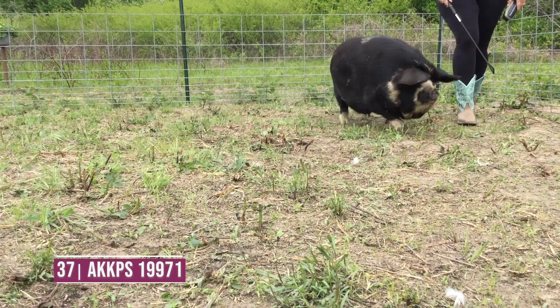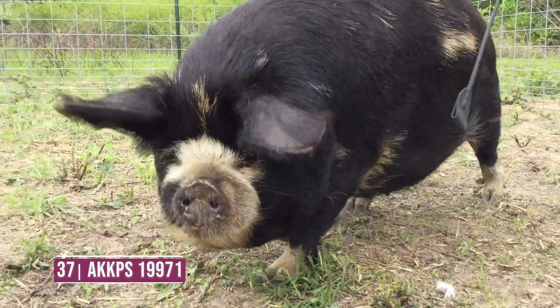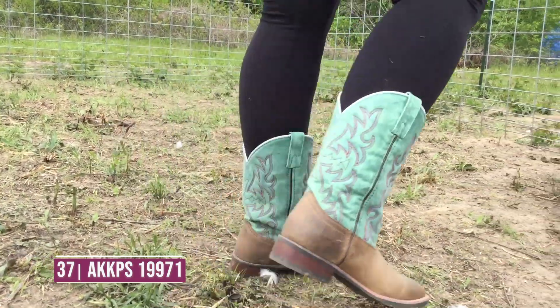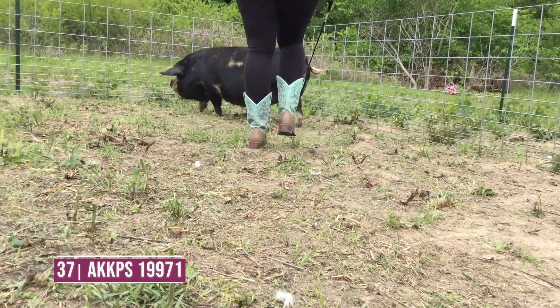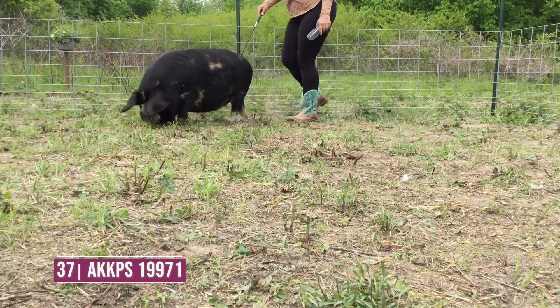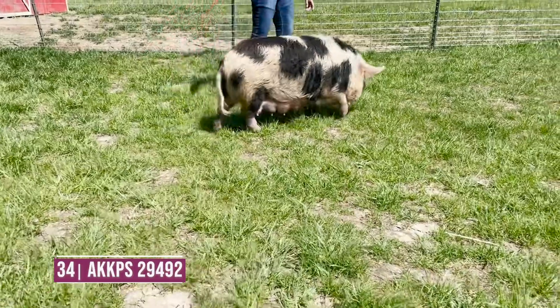Third is going to be entry number 37. You can appreciate some things about this one in terms of her balance and her look — she's good in terms of her structure. But for me, she wants to turn her toes in a little bit when she comes right at you, and she wants to turn them out when she goes away from you. We need to stouten her up and bring her up in terms of her pasterns for her to move up any higher.